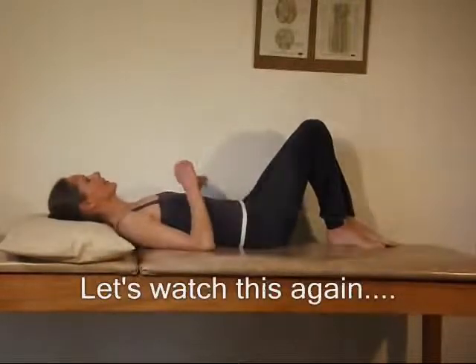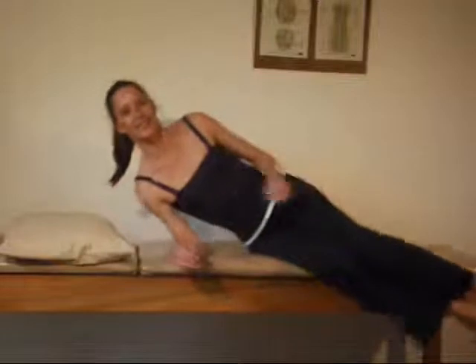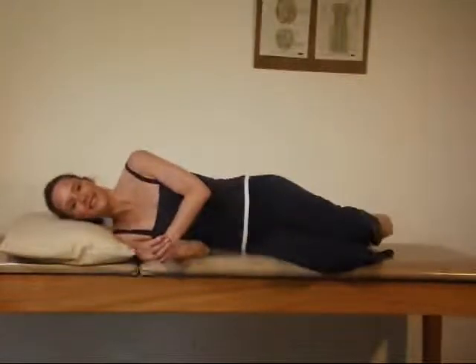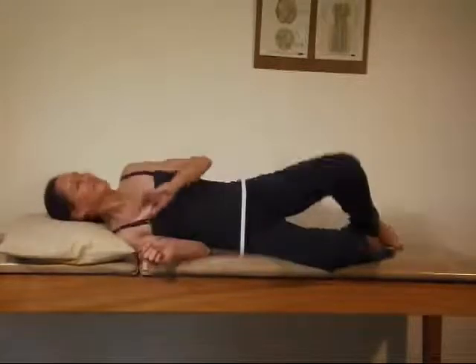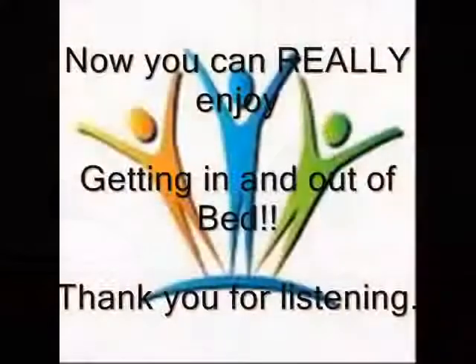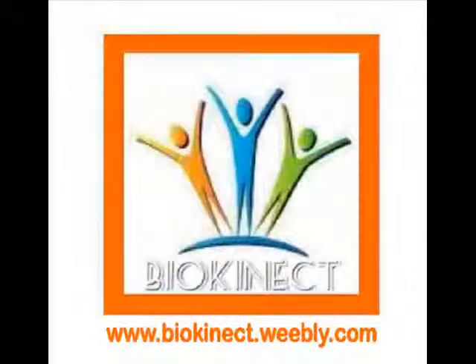Let's watch this again. Now you can really enjoy getting in and out of bed. Thank you for listening.